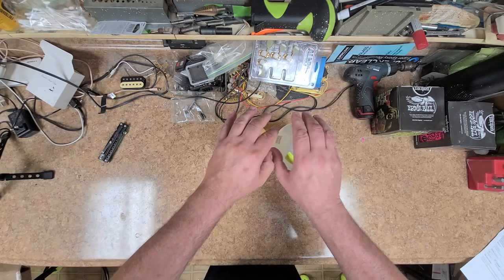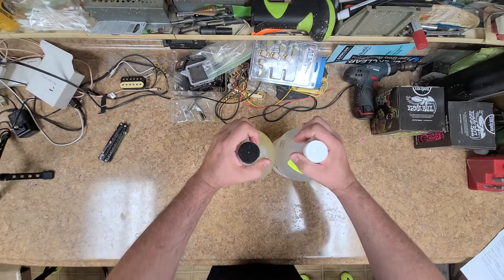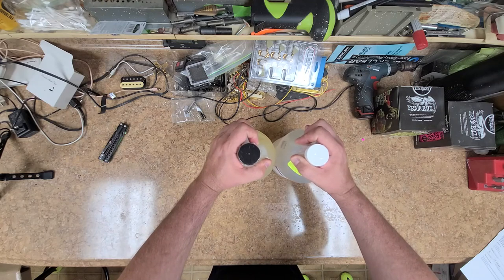Alright, so that's my unboxing, that's my video, and I'm sticking to it. You guys take it easy, have a good one, and I will catch up with you all later.